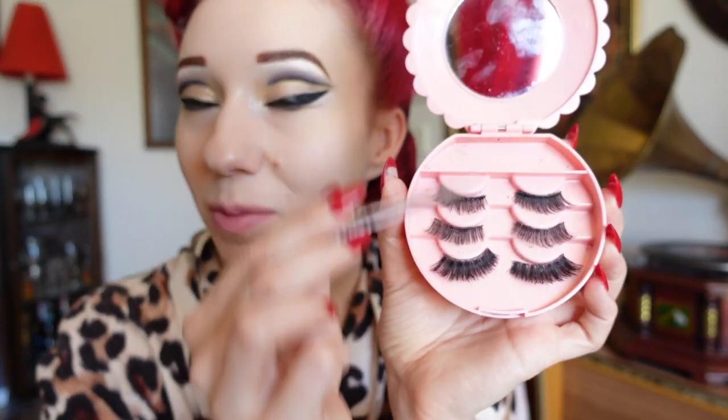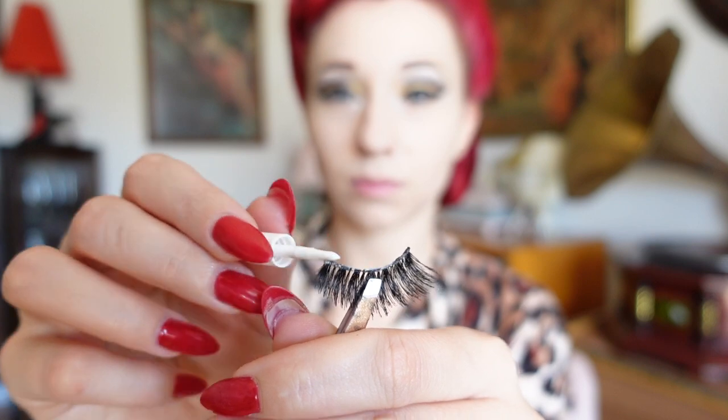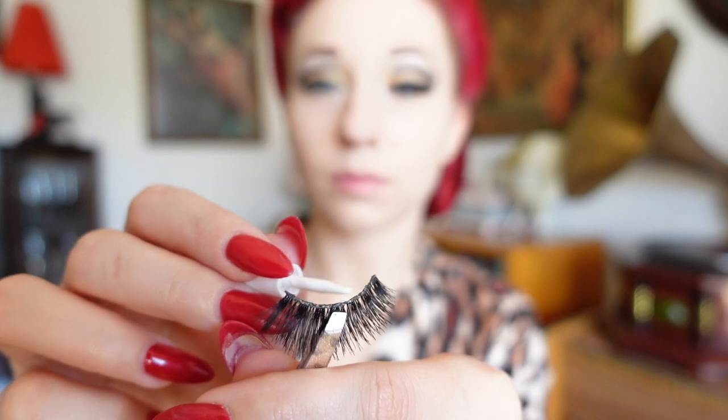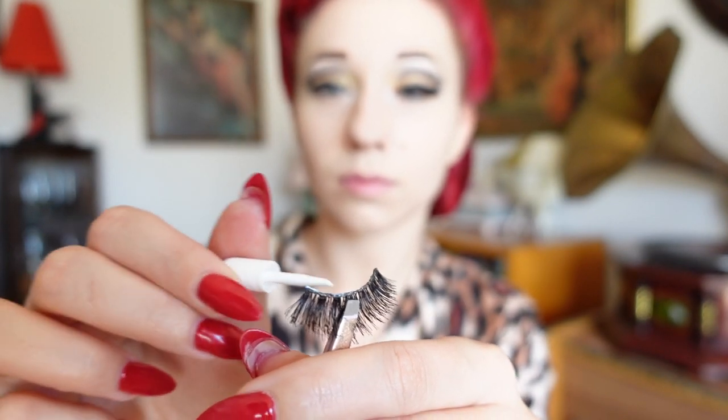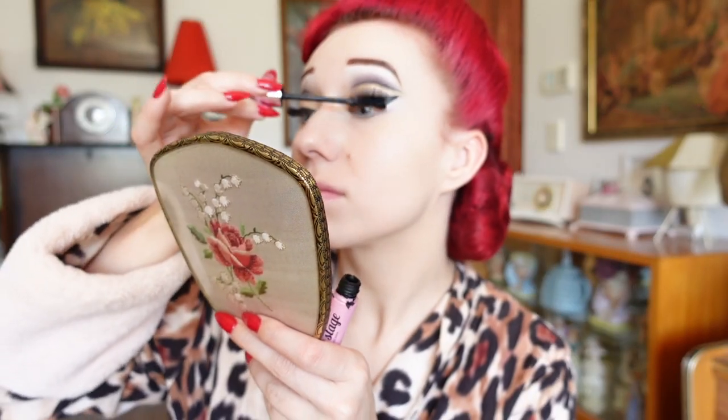The top two lashes here are more my day wear ones, so we'll be going with the stage eyelashes at the bottom. To finish the look I'm going to take some mascara and blend my natural lashes into the false lashes, and just apply a little bit of mascara on the bottom lashes towards the outer corner.